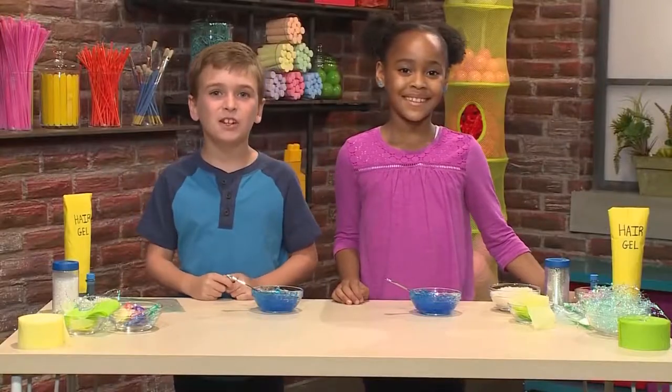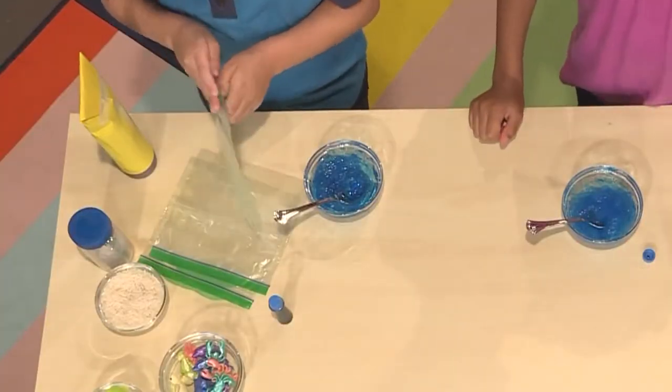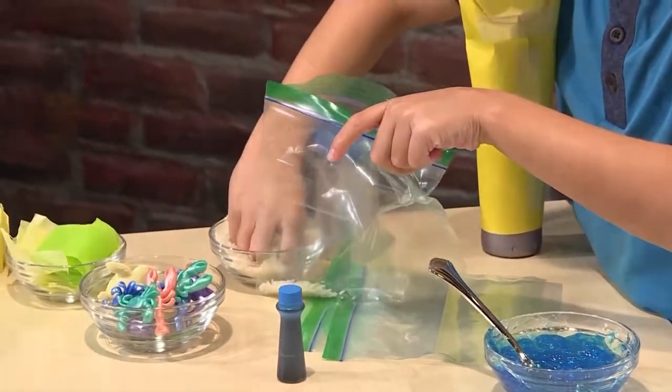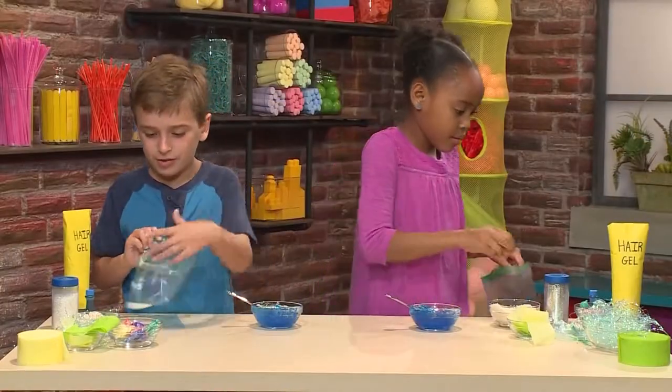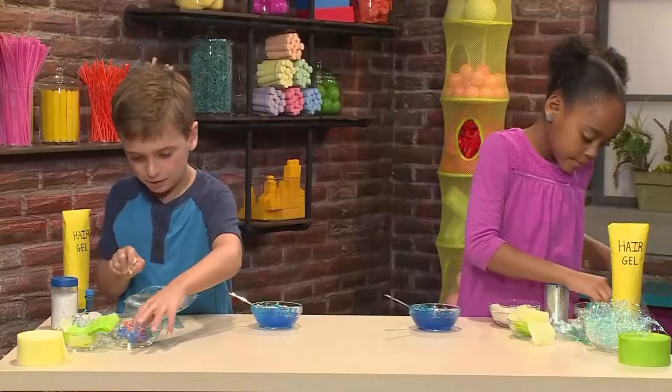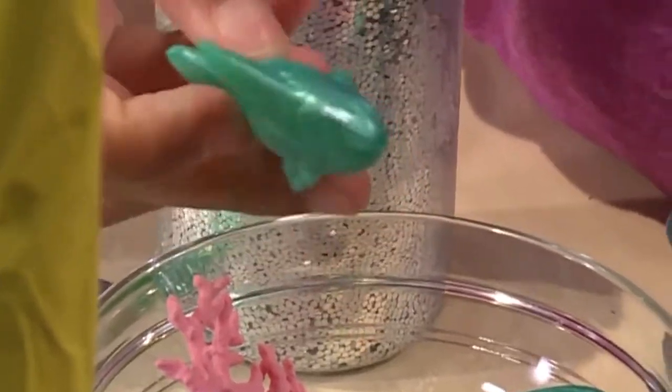Once your mixture is ready, you're ready to make the rest of your ocean. First you'll need a plastic bag. I'm adding some rice to make it look like sand. Now I'm gonna add some sea animals — I'm gonna add a little pink crab. I'm adding a turtle and a cute little fishy.